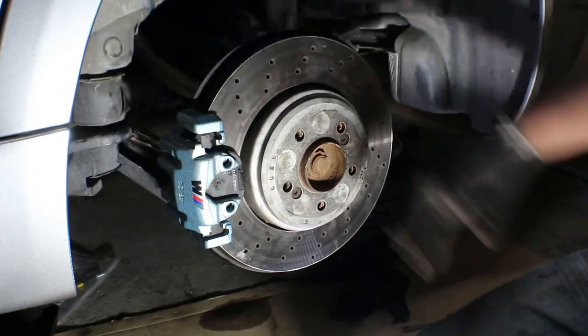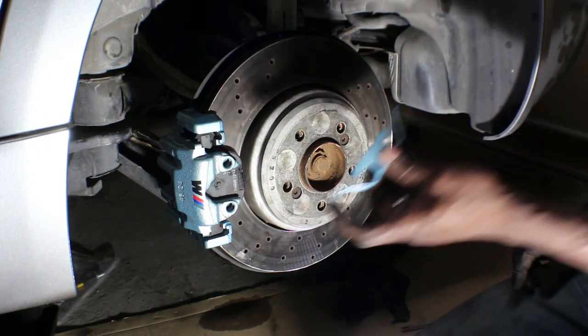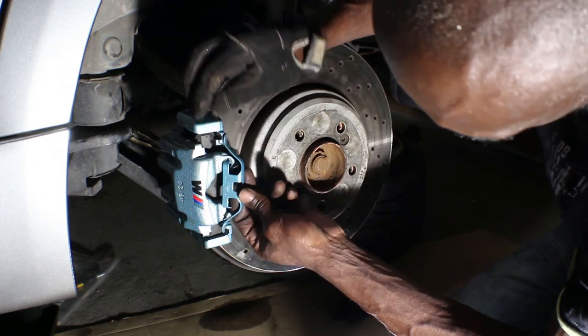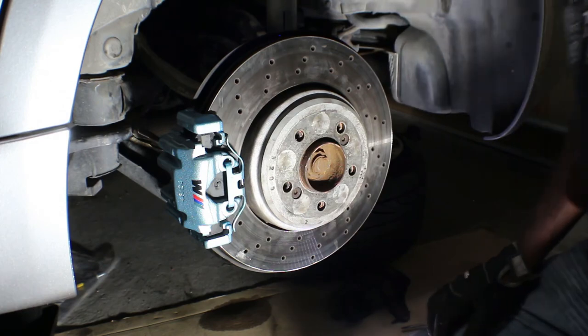That's on and it moves. This clip always gives me some trouble to put on. Well that was easier — wow, the last time it gave me a heck of a lot of trouble.